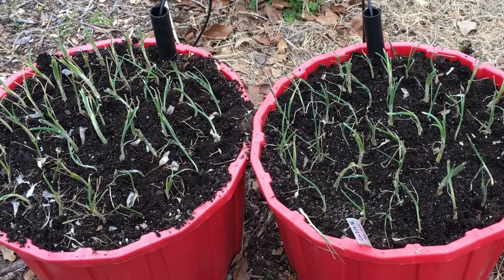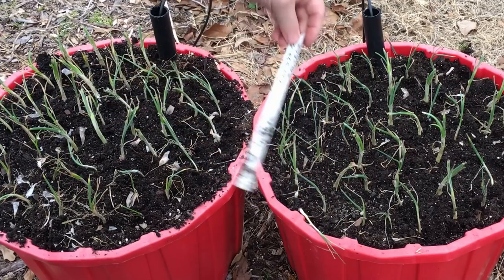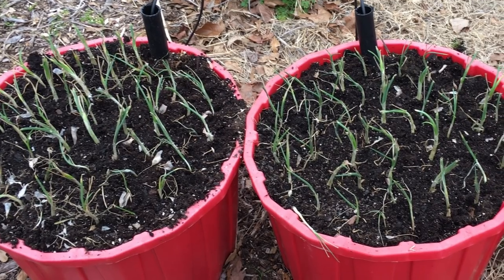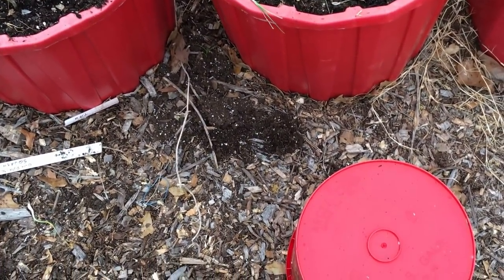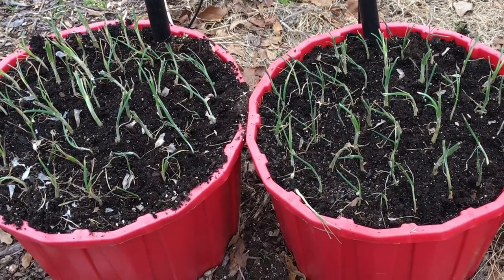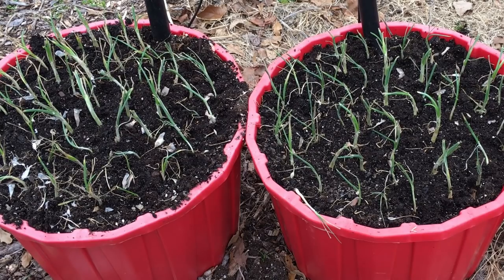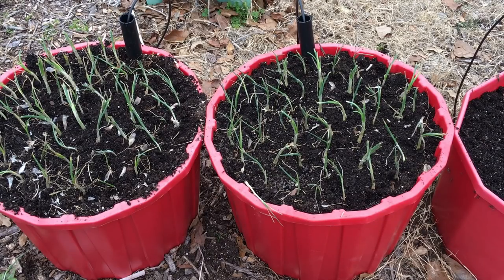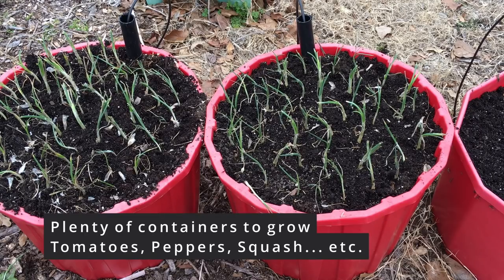Here are the other two tubs — I think these had squash in them last spring. Why am I doing them in wicking tubs? Well, I'm just getting over COVID. I don't really want to crawl around on the ground and plant a bunch of onions. The bucket I sat on just really made it so nice to plant these. I don't need these wicking tubs specifically — I have like 20 or 21 Earth Boxes — so I've got plenty of containers to grow in.